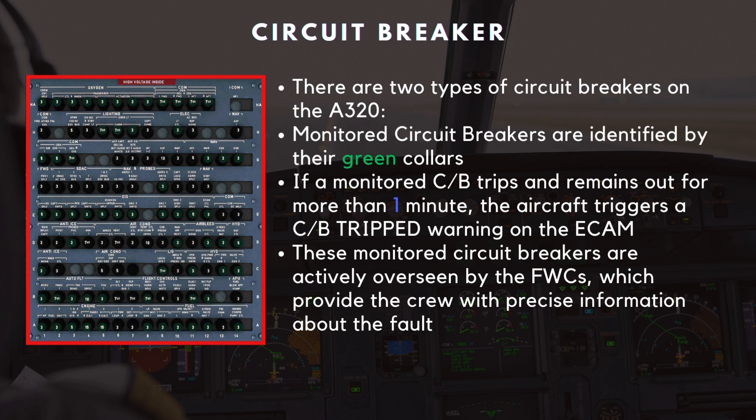There are two types of circuit breakers on the A320. Monitored circuit breakers are identified by their green collars. If a monitored circuit breaker trips and remains out for more than one minute, the aircraft triggers a CB tripped warning on the ECAM. These monitored circuit breakers are actively overseen by the flight warning computers (FWCs), which provide the crew with precise information about the fault.